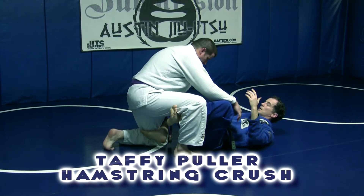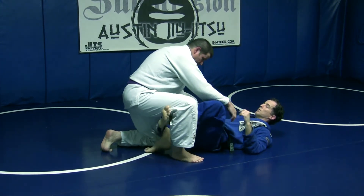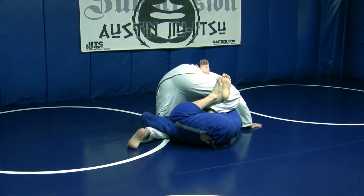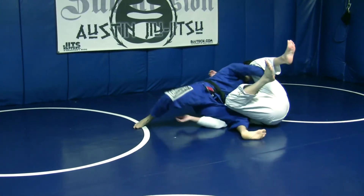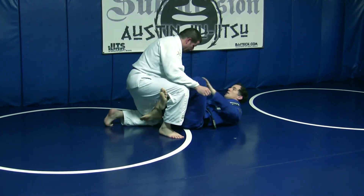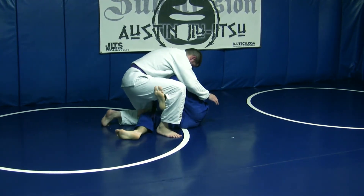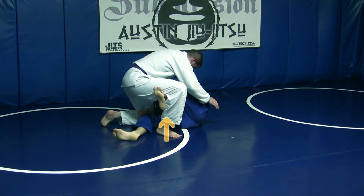The hamstring crush from a half butterfly guard. You really don't need to have this right foot anywhere, but you definitely want to start from here. From here you've got an easy sweep. What I want to do here is I want him to go this way. And to get him to go that way, I want to reach across him and under him. I'm going to get his weight up on me. His foot has got to break the plate on the floor. I've got to lift him up off the floor so I can get my foot to the other side.